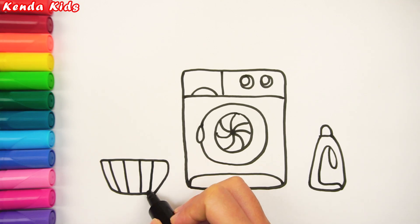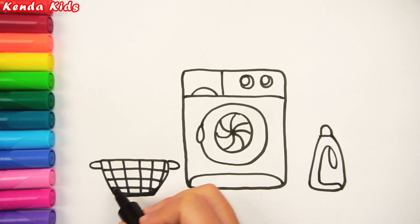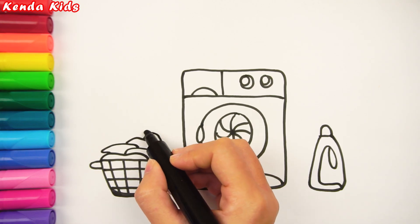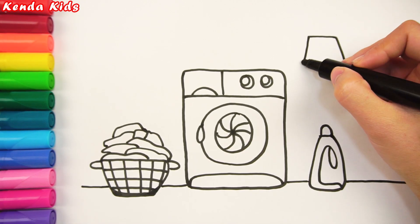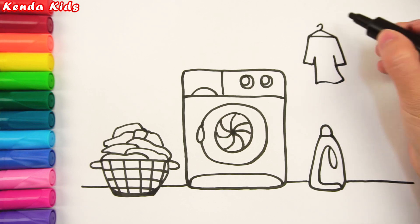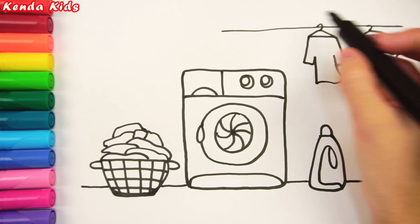Next, I also sketch the package of dirty clothes. Around the background, I will draw the place where hanging clothes and shoes are being exposed.